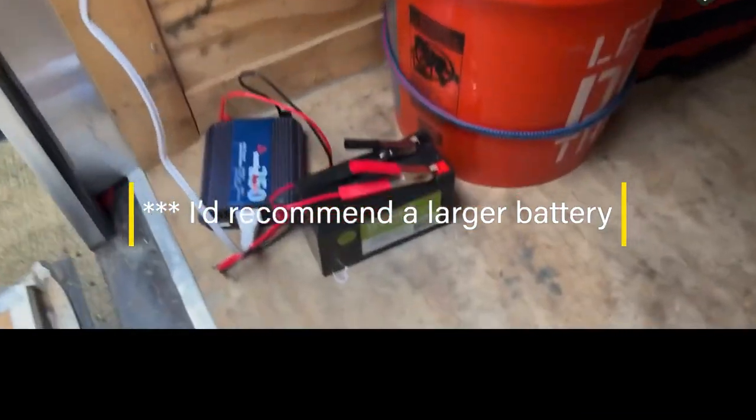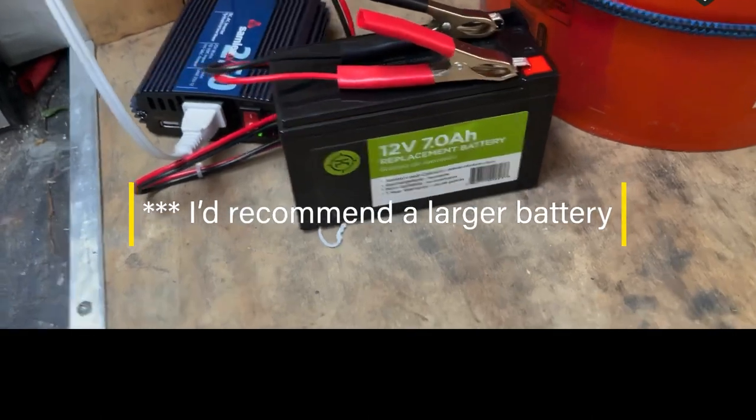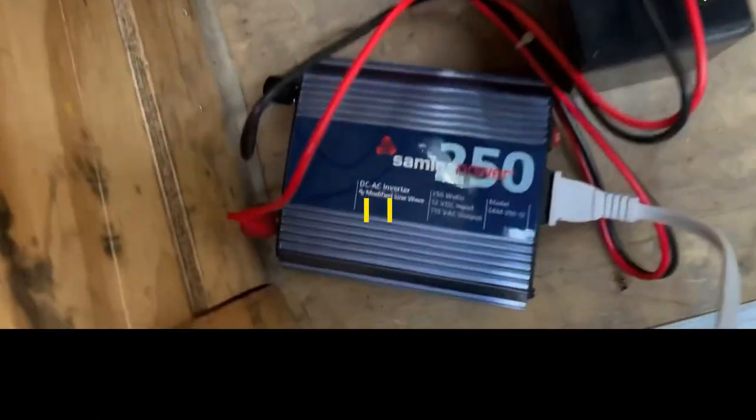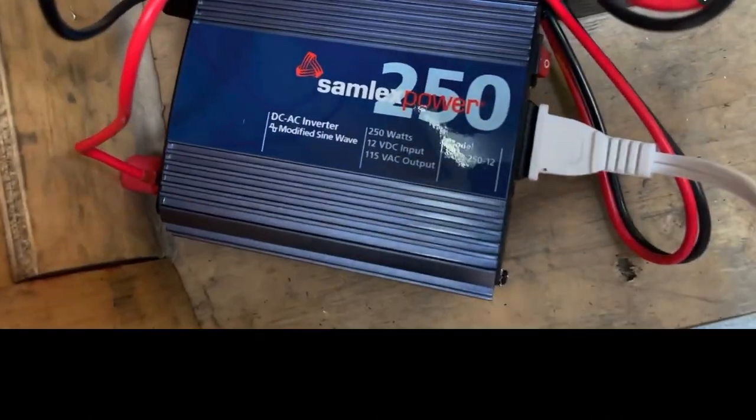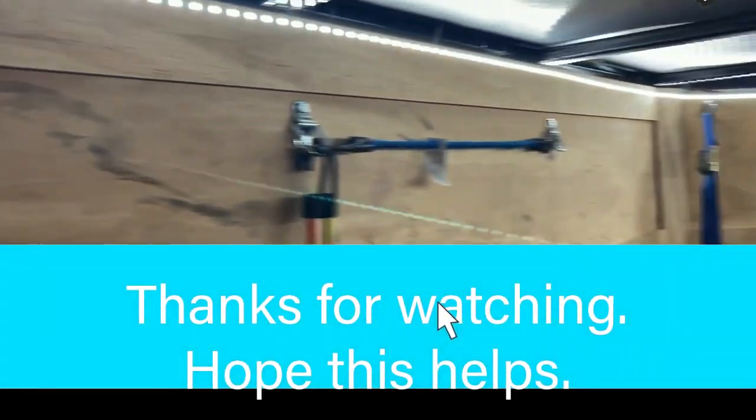What I bought here was a 12 volt, 7 amp replacement rechargeable battery, and an inverter — 120 volt. It's double-sided tape all the way across — 16 feet.